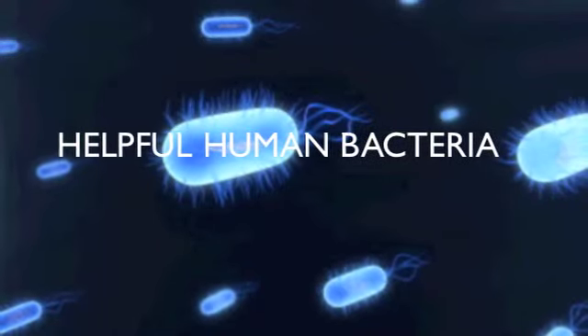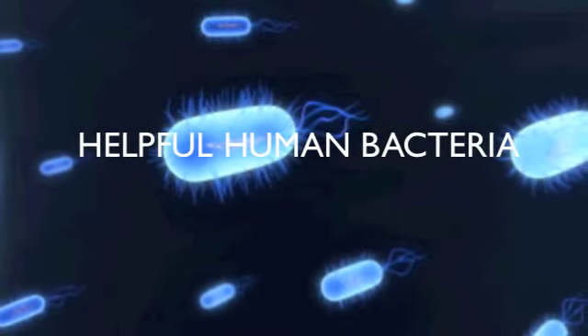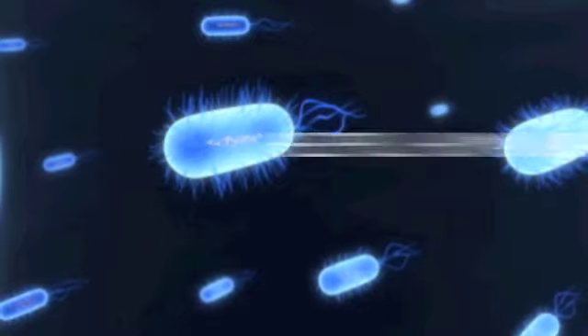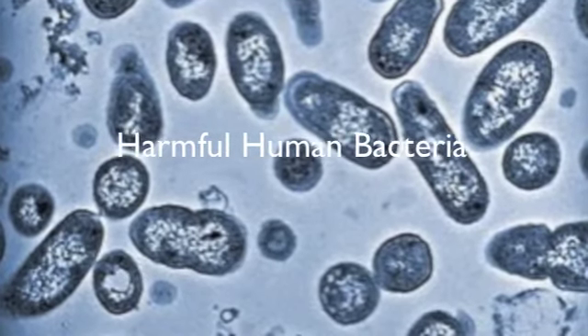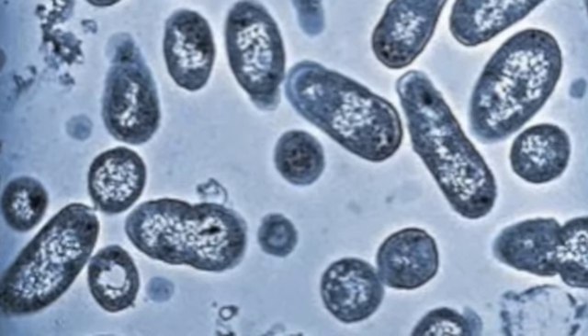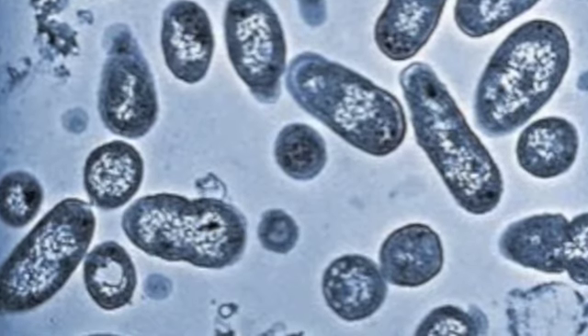In this picture, the bacteria is helping humans because it is spreading throughout the whole body to find other bacteria to kill. And in this picture, the bacteria is spreading throughout the whole body to cause diseases.